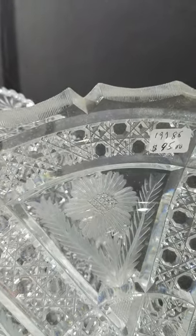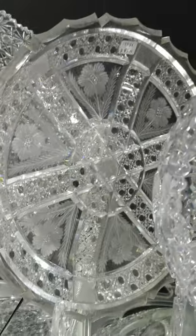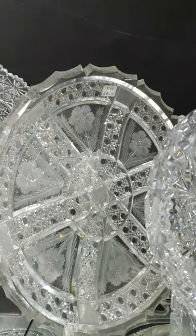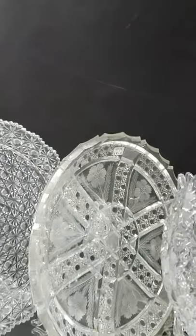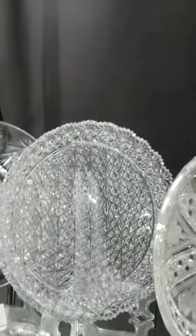Up-diamond centered flowers, and it's possibly by Fry but I haven't had a chance to look up the design. It's only $95 — would be a nice shelf piece or even to use for entertaining.